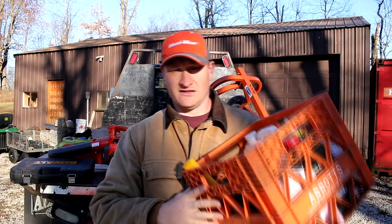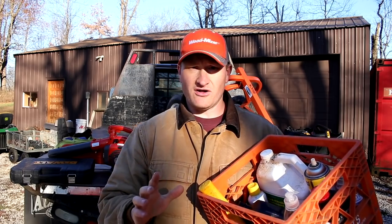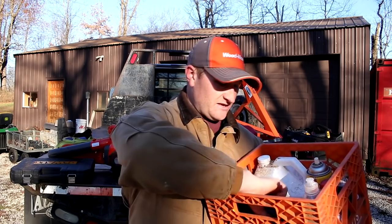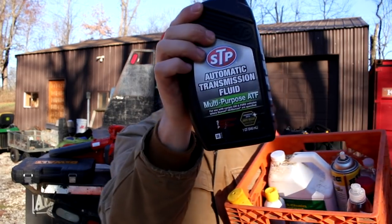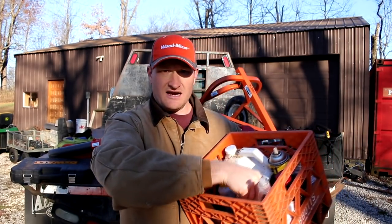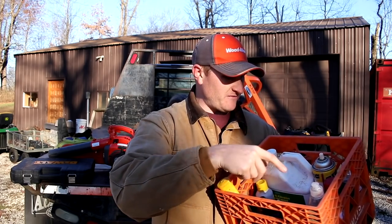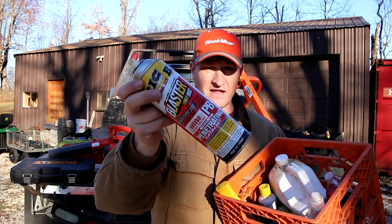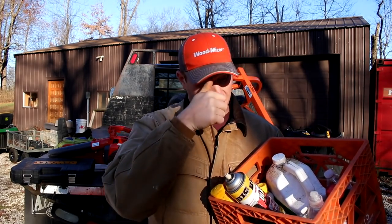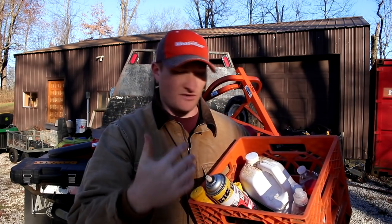I keep a little container — like an old milk container — with what I call my absolute necessities. First, any Wood Mizer is going to run off of automatic transmission fluid, and you're going to need a bunch of it. I usually bring at least one, if not two, with me to a job. I also keep some PB Blaster on hand; you never know when you need to lubricate something. Transmission fluid is pretty much the go-to for most anything on a Wood Mizer sawmill.